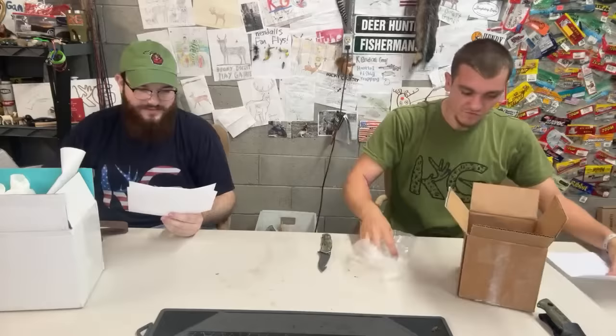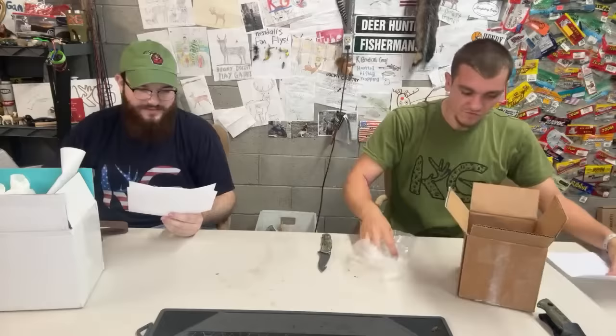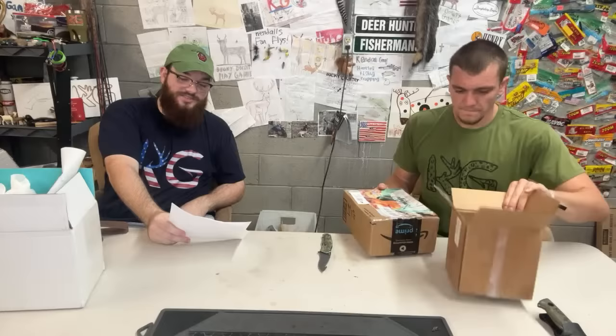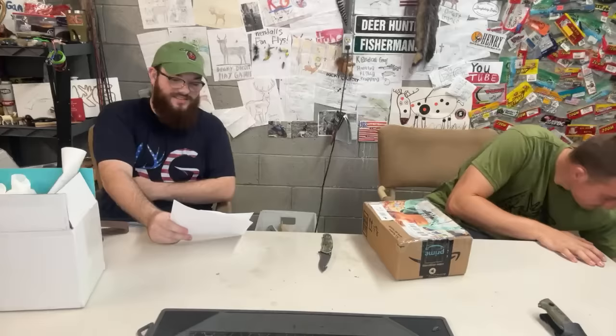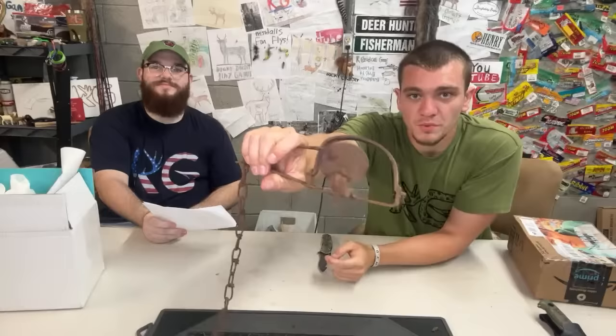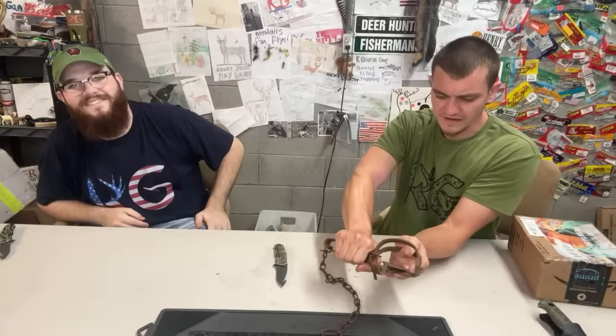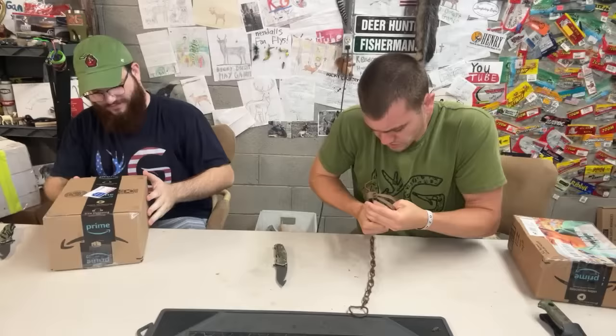This one's actually from Dalton Gasaway — he's nine years old. He's a huge fan, subbed to all the channels, and he sent a trap with fur in it. It's actually a single long spring, really old style trap. Let me set it real quick — this might get the stream taken down for self-harm or something.